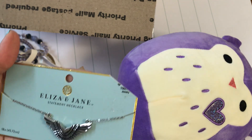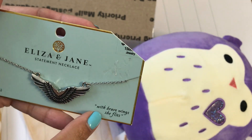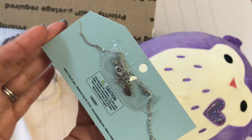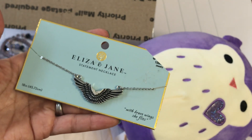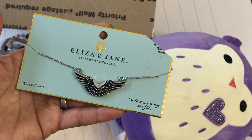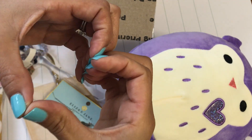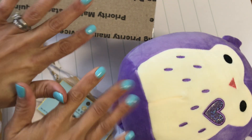She sent this really pretty necklace — 'With brave wings she flies.' It's a statement necklace and that is so pretty, Anna! Thank you so much for thinking of me and sending me a belated birthday gift. We're in February and I'm still going strong with birthday goodies! You guys, show Anna some love and check out her channel. Anna, you know I heart you — big heart, boom boom boom! Leave a comment, thanks for watching, and I'll catch you guys in my next video. Bye for now!